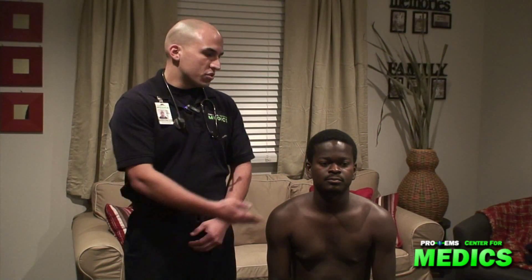Hi, I'm Chris, and this is my patient Jean Denis. We're paramedic interns at Pro-EMS Center for Medics in Cambridge, Massachusetts, and today I'll be performing a respiratory assessment.